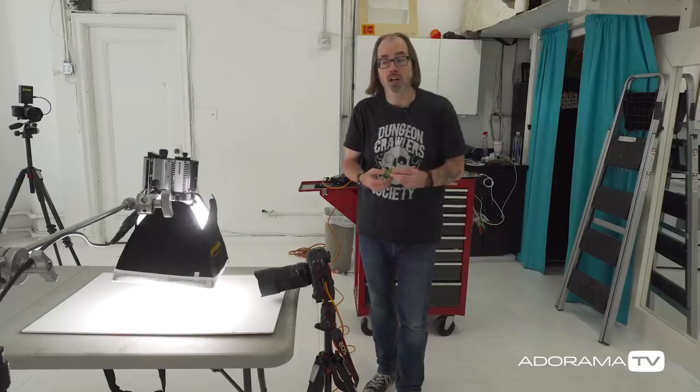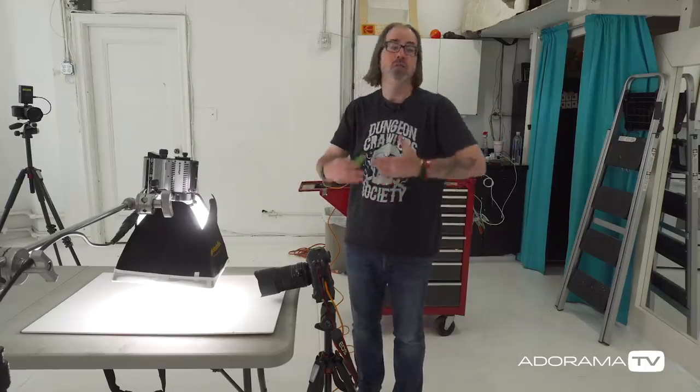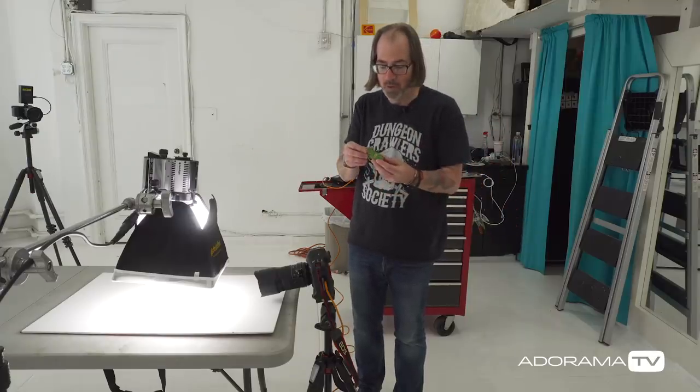When you're photographing cars or really any product, a large overhead light source on top is going to give you nice even light — at least as a starting point.